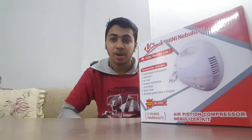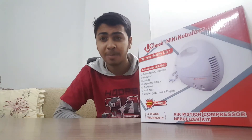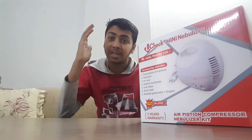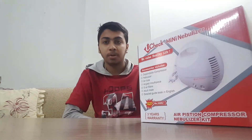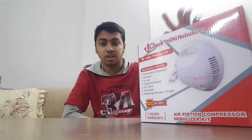Hey everybody, Assalamu Alaikum, welcome back to another episode of let's unbox something. In today's video I'm going to unbox the nebulizer, which is suitable for both children, young people, and also older people. So let's get to the unboxing.